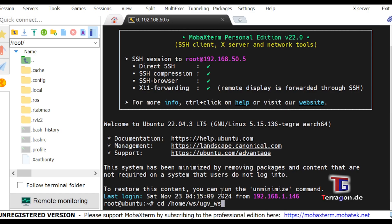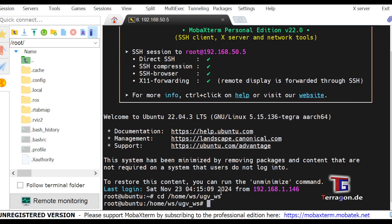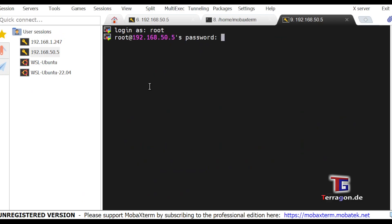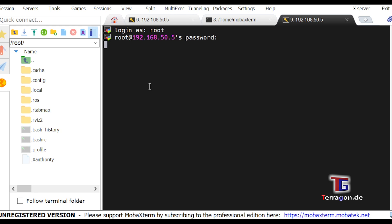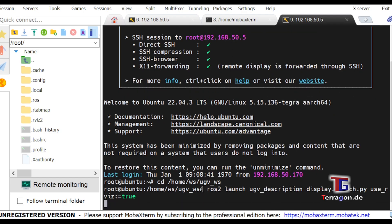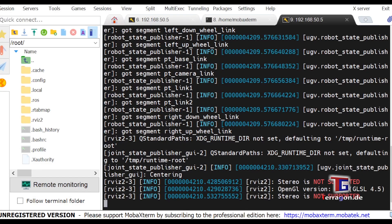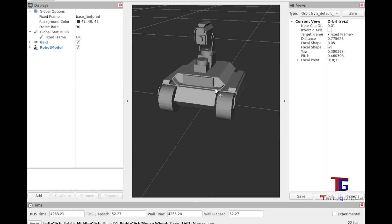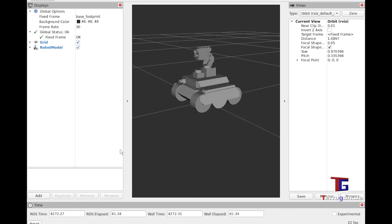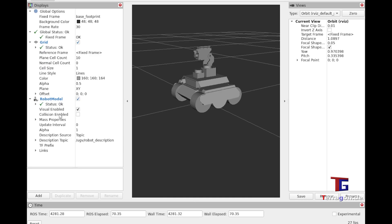When you are in the Docker file, you have to go with cd into the UGVWS folder. In the first terminal, you have to start the driver, which has to stay open — so don't close the first terminal. Open a second terminal, log in again, and go into the same folder. There you launch the ROS2 environment in parallel, because it needs the first terminal to stay open. Then you have the ROS2 UI opening in the background — a separate window where you can see the three-dimensional drawing of the robot. What else you can do with ROS2, we will see in the next video.